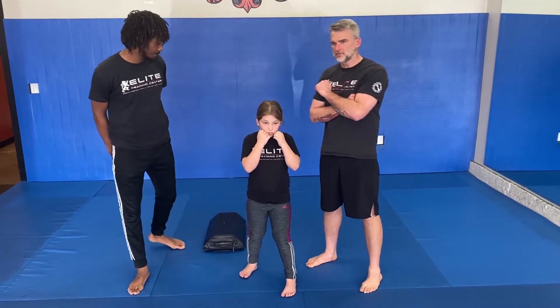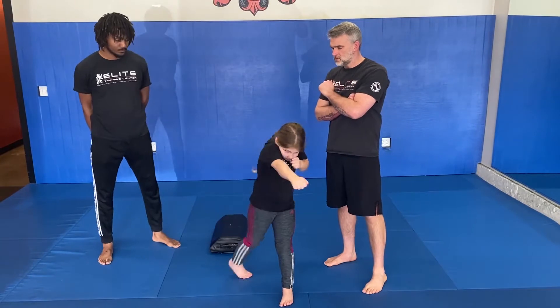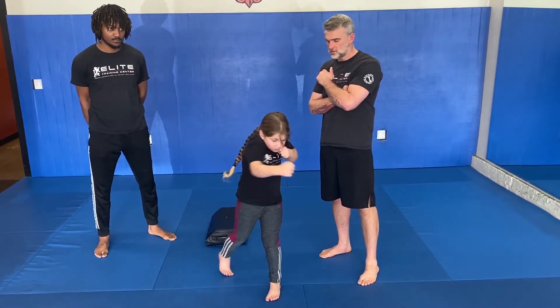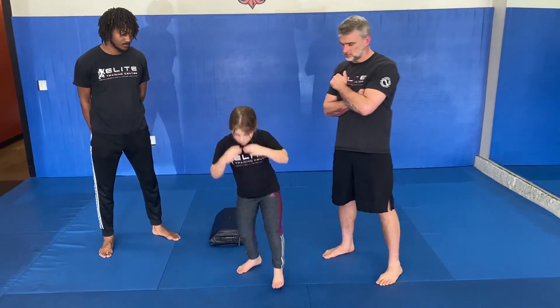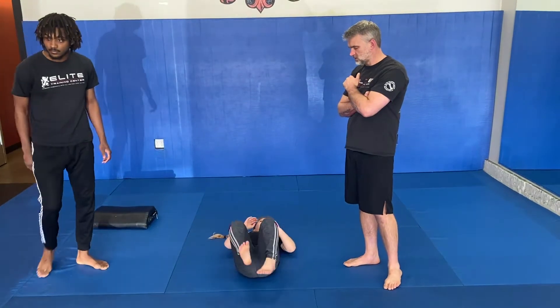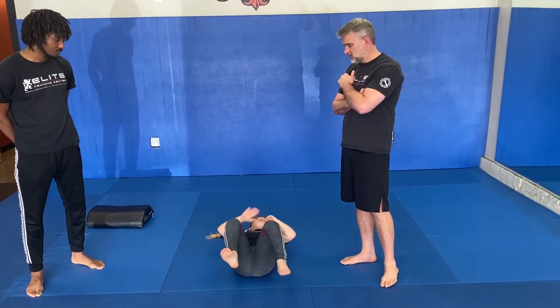So Sammy shows one, one two, one two three, one two three four. Sprawl, break fall, four kicks, technical lift up.